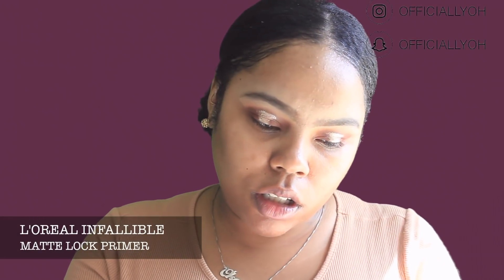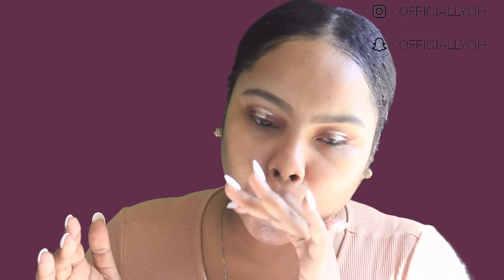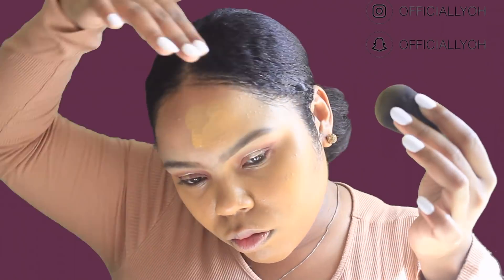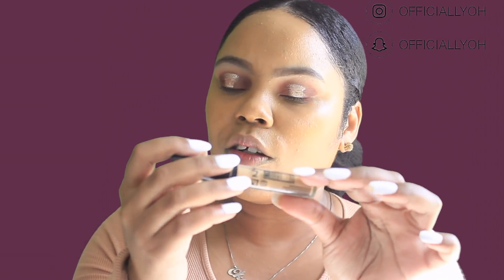For primer I'm going to go in with the L'Oreal Infallible Matte Lock primer. For foundation I'm going to go in with the CoverGirl TrueBlend Matte Made foundation. For concealer I'm going to go in with the NYX HD Studio Photogenic concealer in the shade Tan.